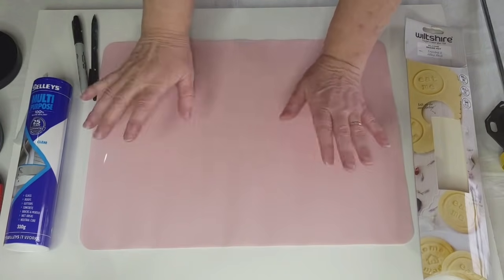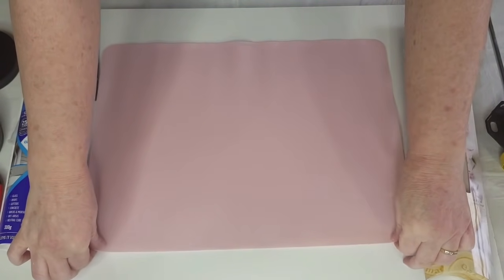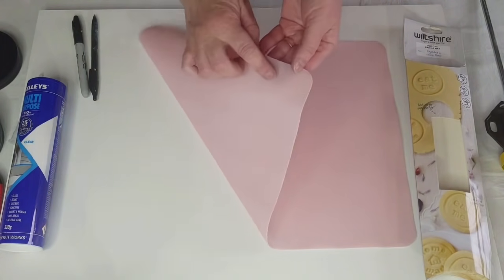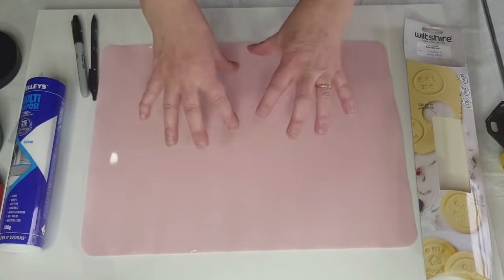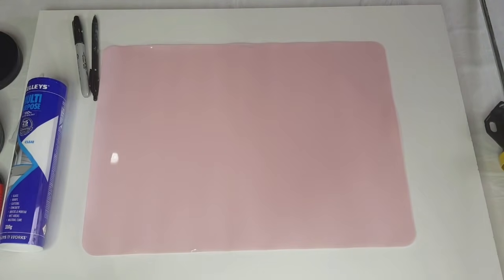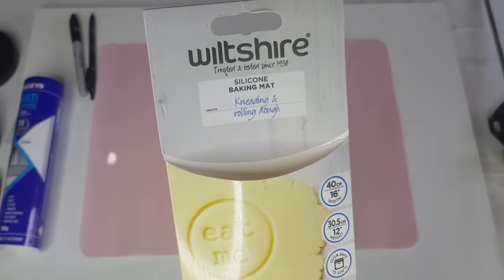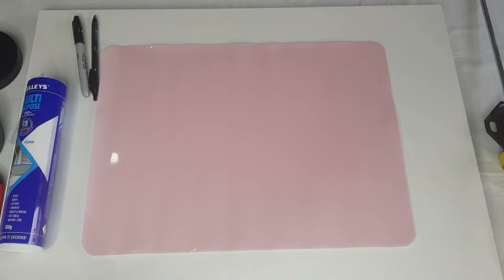Welcome back! I'm going to try and make some silicone molds for my resin coasters. I've just bought this silicone mat for baking - on one side it's a bit textured, and on the other side it's nice and shiny, so that's the side I'm going to pour my resin into. It's a Wiltshire silicone baking mat for kneading and rolling dough.